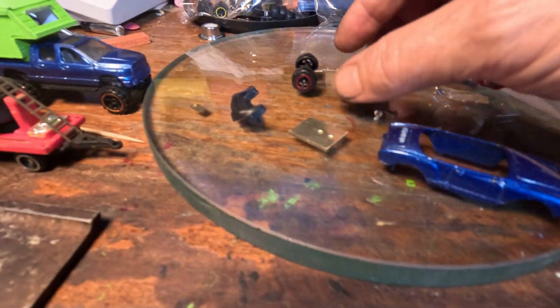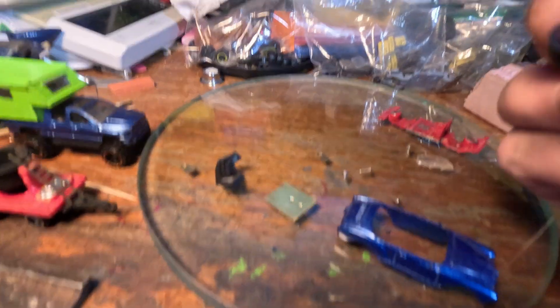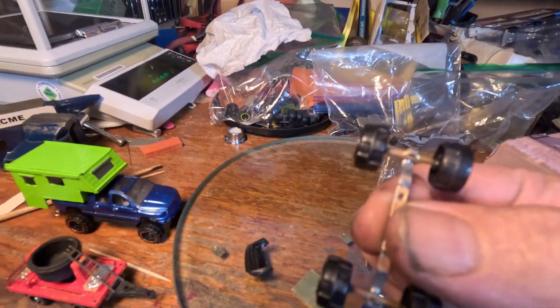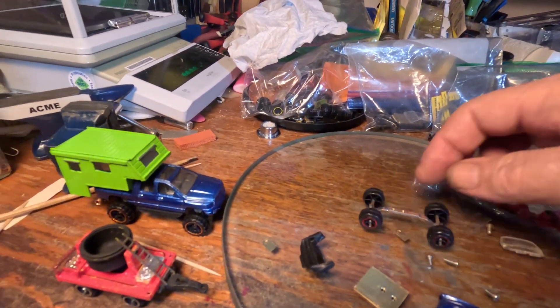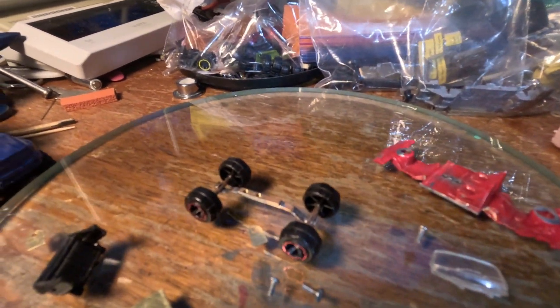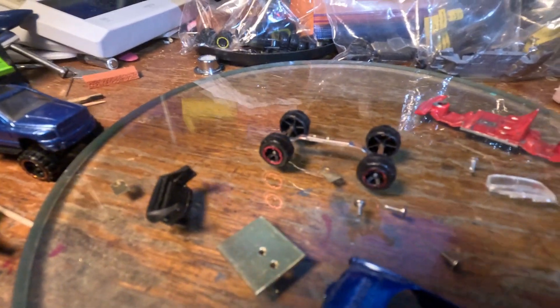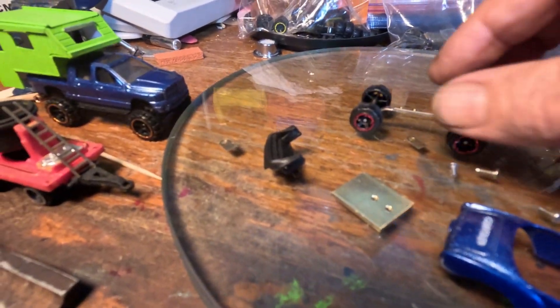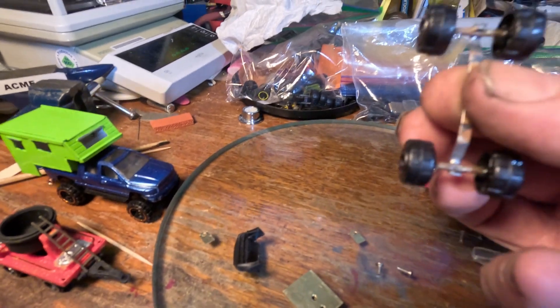He's interesting because this cute little thing is his chassis. Those are wheels off of the Zuru Metal Machines. Their axles are larger diameter, so you can't use the standard axle tube that we use with the Hot Wheels cars.